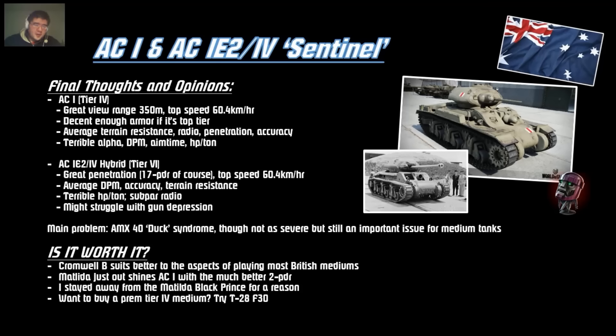If you want to buy a premium tier 4, I recommend the T-28 with the F30 — they recently re-released the T-28 with the old KV-1s gun, which is actually a pretty decent tank. Keep in mind that tier 4 premiums are not usually used for credit making — you earn about the same experience as a tier 8 premium, so they're mostly used for crew training. There's not that many tier 4 premium tanks available, so the AC-1 is an option, but don't expect big credits.